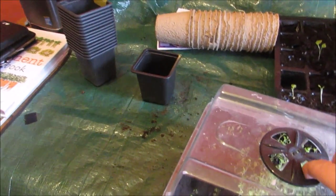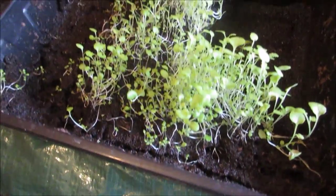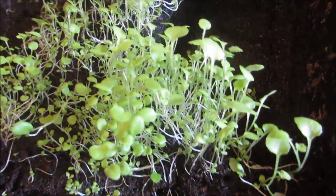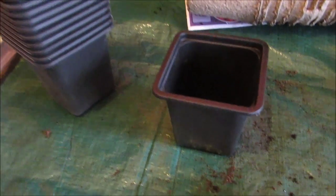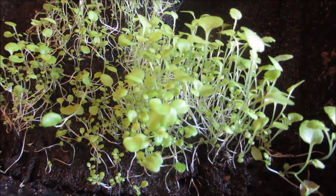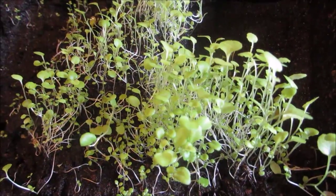My next task is to repot this lobelia — it definitely needs it now, they're getting really big. I'll be putting a few seedlings into these two-inch pots. They should be fine in there, and then once they fill the pot, they'll go into my hanging baskets along with some other things I've planted.